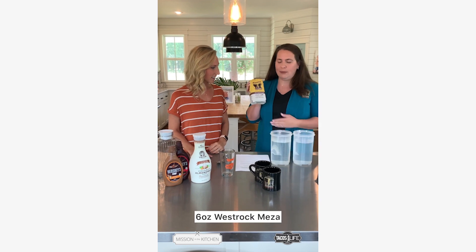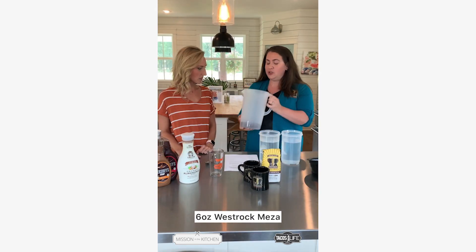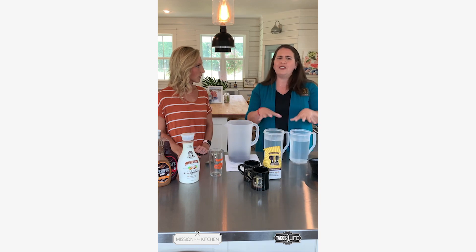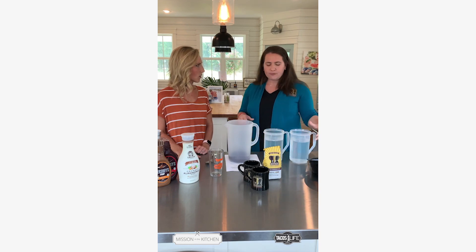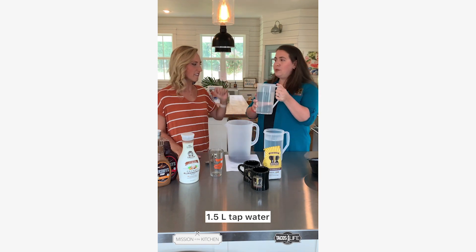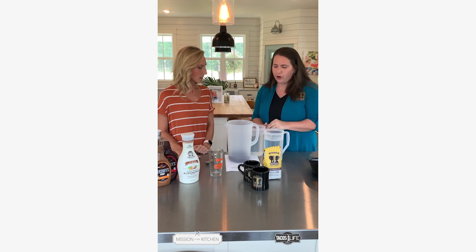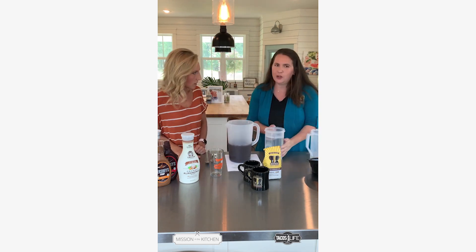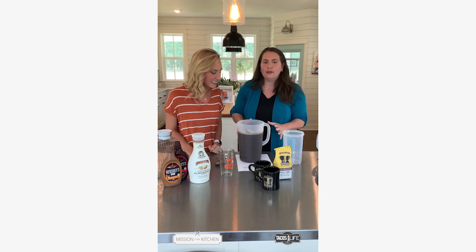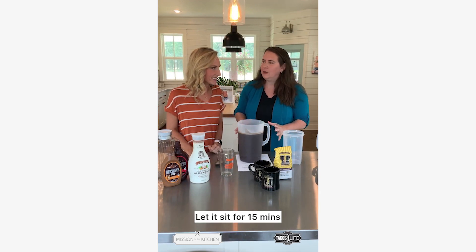Today we're going to be using West Rock's Mesa. I've actually pre-measured just six ounces. You're going to take just two pitchers — or even if you don't have two, one will do. The first one is just your room temperature water, something right out of the tap. Pour that one in first, then your second one — this is just boiling water. And you want to let it sit. This is the hard part: you let it sit for 15 minutes.